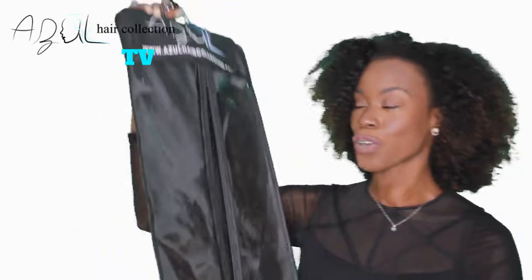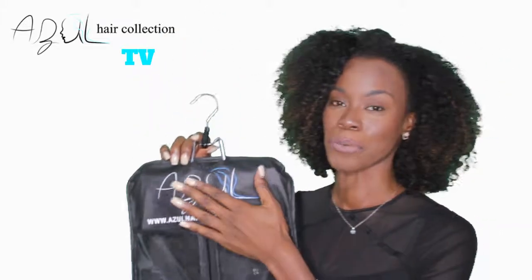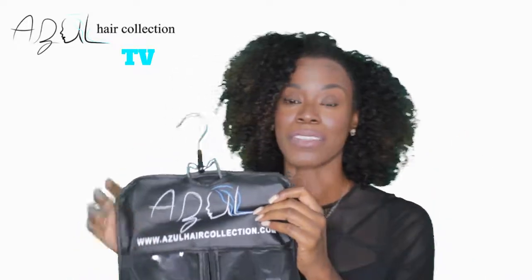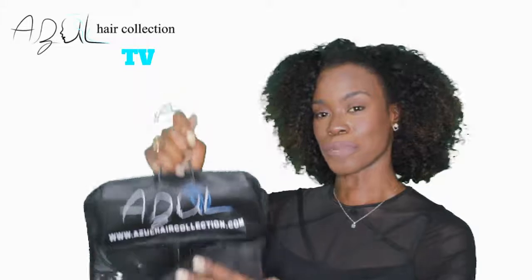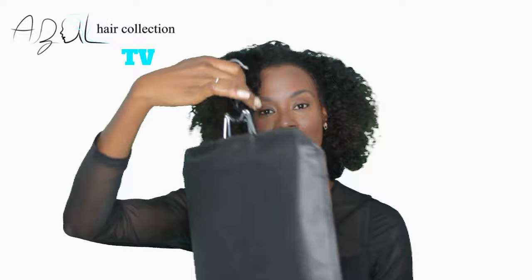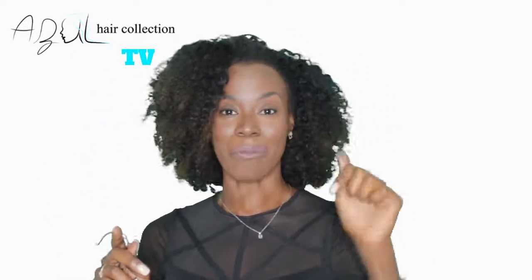Now let's get to the free stuff! Today our giveaway is going to be one of our free travel bags. This bag comes standard with all of our shipments — whether you order a bundle, closure, frontal, or wig, it comes in this bag. We are offering this travel bag for free to the first three people to comment below on this video and subscribe to our YouTube channel.